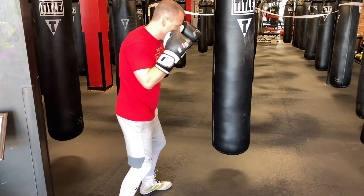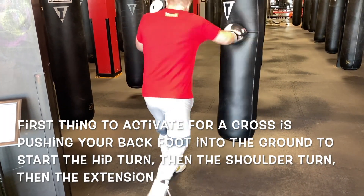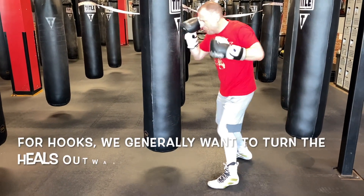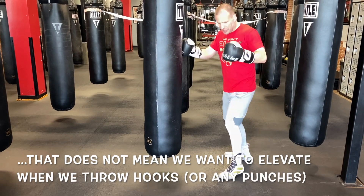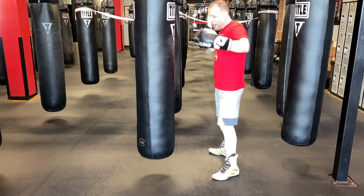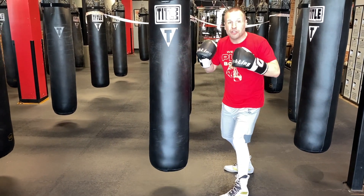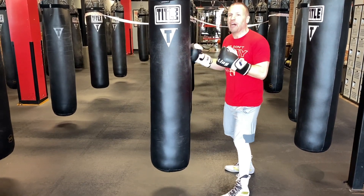The back foot pushes first. I don't want to lean with my chest — I want to just drop off that toe and turn those hips. On the lead hook, I want to lift my heel up so that I can turn it, but I don't want to be up tall. You're not lifting it to lift it — you're actually dropping down by bending the knee and just getting that heel off the ground so you can turn. Every punch you throw, the first thing happens in the lower body.